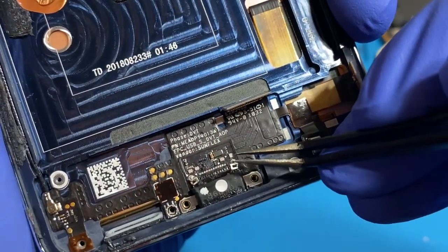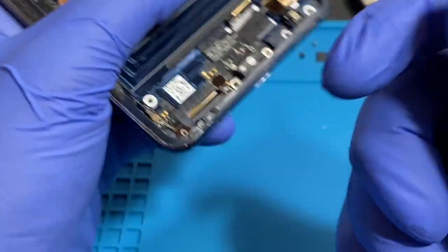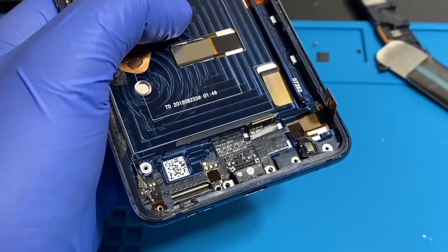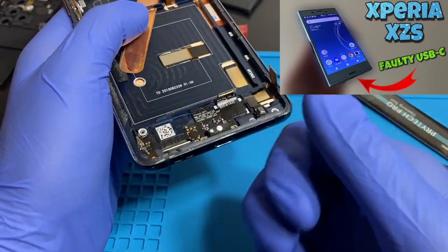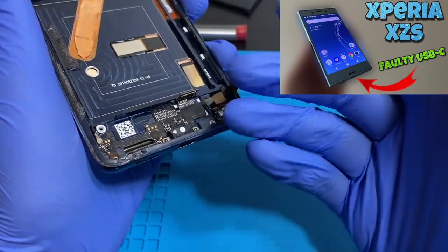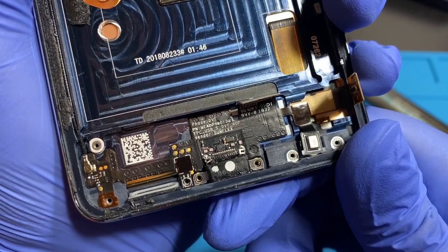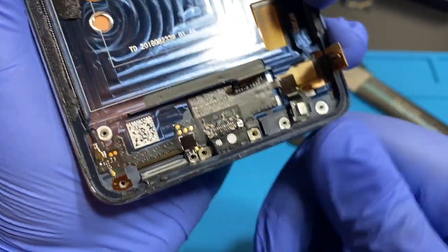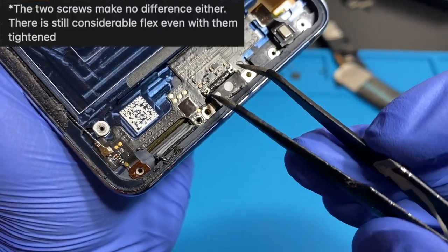The port looks pretty mangled too — these pins are supposed to be straight. So it's just bad design actually. It's not the user's fault. I thought the Xperia XCS had a bad design — well, this is technically worse. But still, coming from Nokia — that's just sad. The only things literally holding that port in place are these two metal pins. These flimsy metal pins. When you keep plugging in and out like that, it's just going to break.